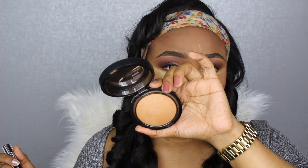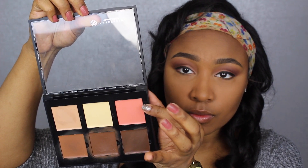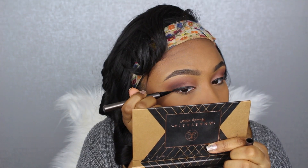Now taking my MAC Mineralized Powder in color Dark, I'm brushing away the Sasha Cosmetics Buttercup Powder and applying this dark powder all over my face so everything looks seamless. Then taking the coral color from the cream contour kit, I'm applying it on the apples of my cheeks — I don't usually wear blush, but I wanted to add color back into my face, and this was subtle enough. It's really meant for color correcting, but I'm using it as a blush.